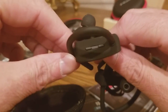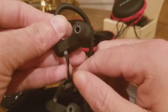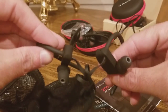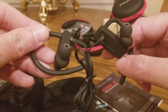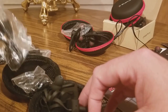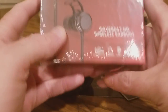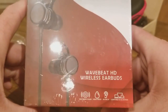These look pretty nice. Here we go — put those in there, and replacement buds. Got some of those. And now finally we have the Blue Phonic WaveBeat HD Wireless Buds — these look pretty cool.